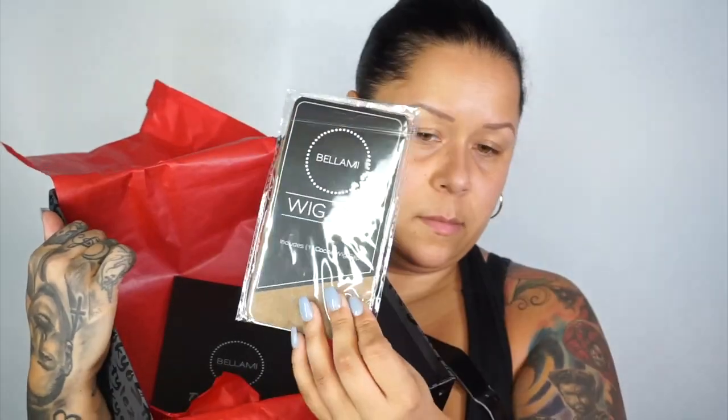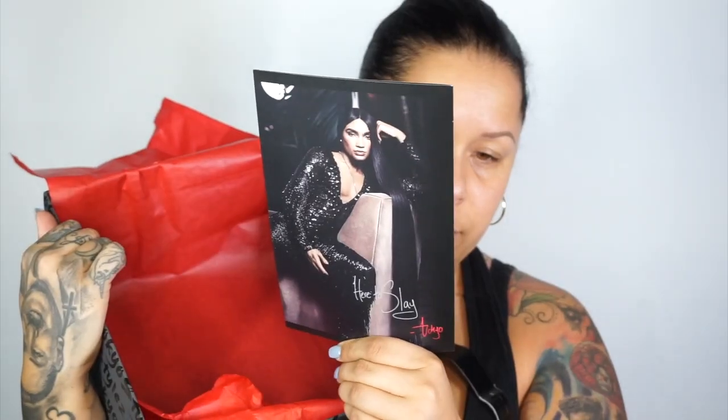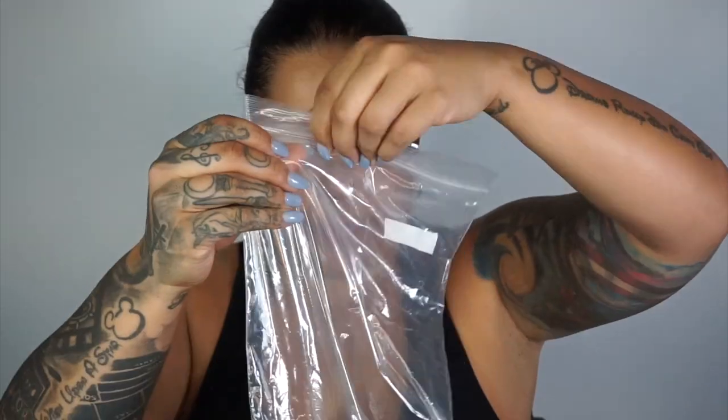It is a 34-inch wig, you guys. It comes with a wig cap, it comes with the hairbrush, and then with the instructions along with the wig stand and the box, which is absolutely phenomenal.